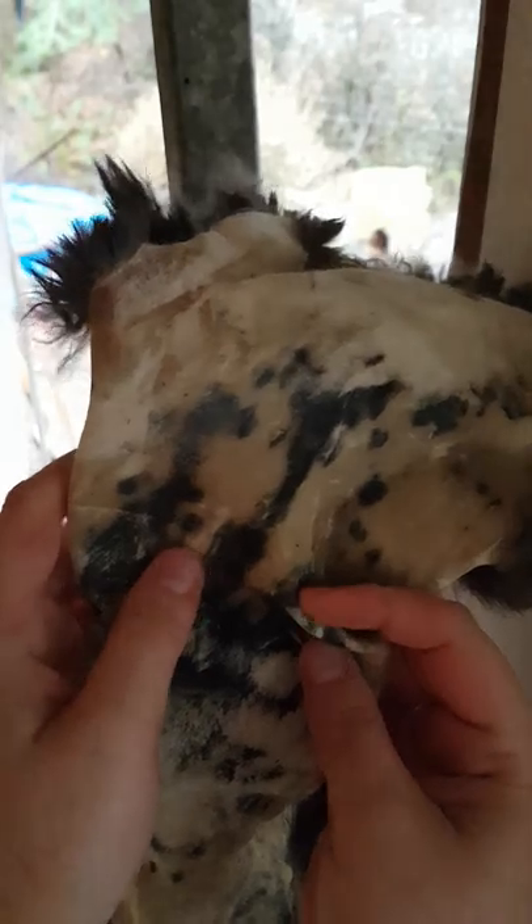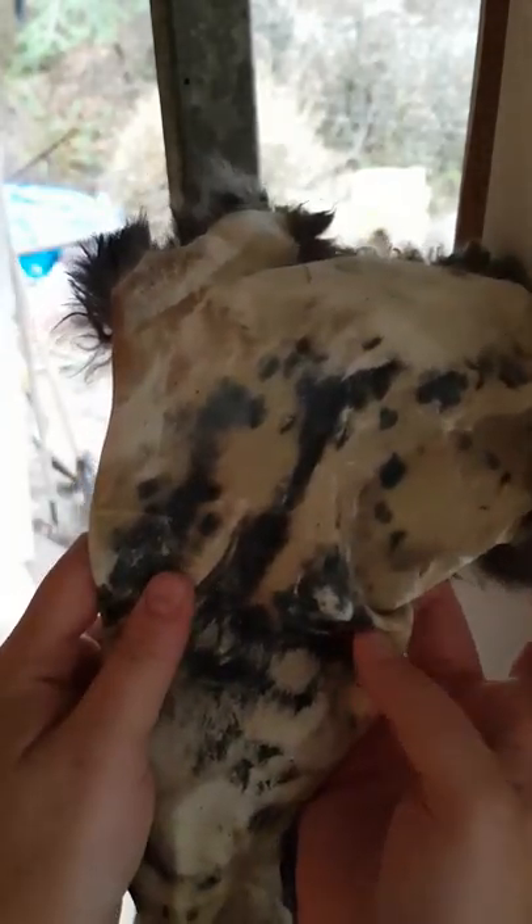This one is a rabbit skin that's ready to soften, but it's a little too hard for me to do with my own hands, especially because I do have joint problems in my hands. So I'm going to show you how I do it on here.